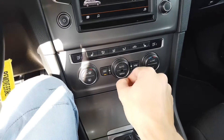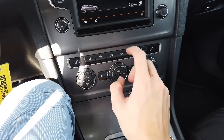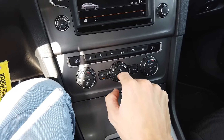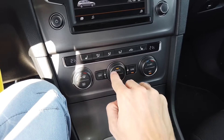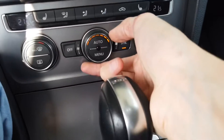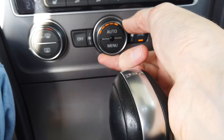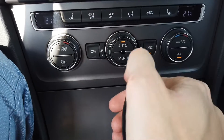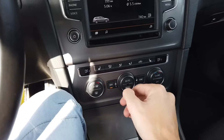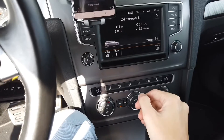Hey! Today I'm going to show you how to change a little thing that's in the Klimatronic unit in Golf Mark 7. When you use the Klimatronic in Auto mode you don't see how fast the fan is going. If you use it manually you can see those LEDs, but in Auto it's not on. Luckily you can code it so it's available.